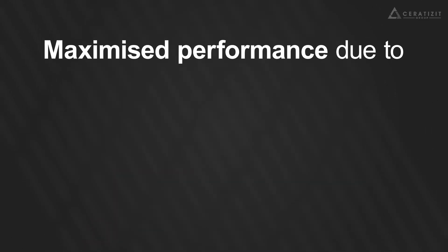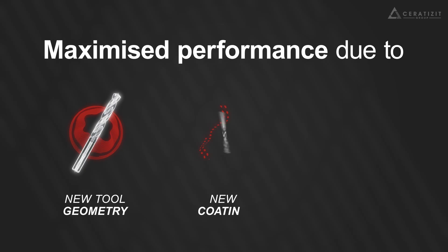These new WTX versions were developed to deliver maximum performance, thanks to newly developed tool geometry and innovative coating characteristics.